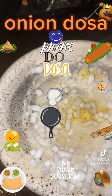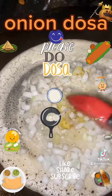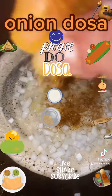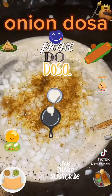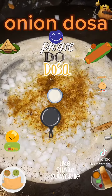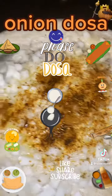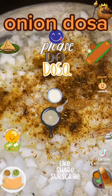Let it cook for a few seconds on medium flame so the onion also cooks. Halfway through, you can add gunpowder, which is made of all the spices. There are different options — you can add either green chili plus coriander or gunpowder, just to add more spice to the dosa.